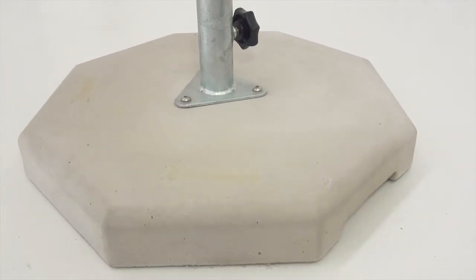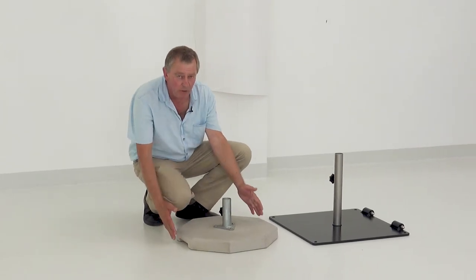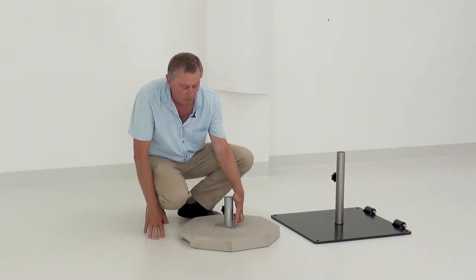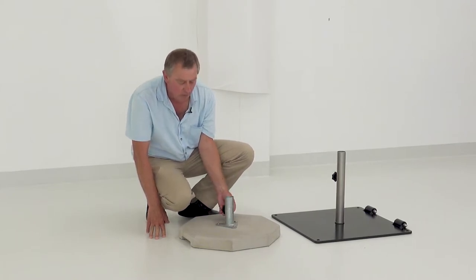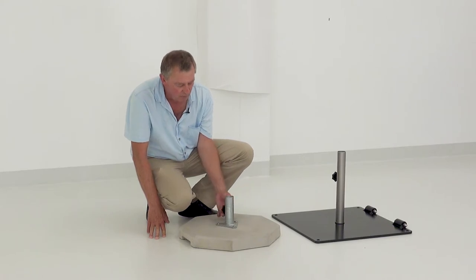We have a concrete kit where, by putting the concrete in place, we can secure the metal stand from the top by just inserting three screws and bolting it. It has, again, the same system — the shoehorn and the hand wheel.